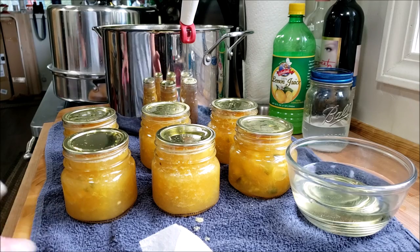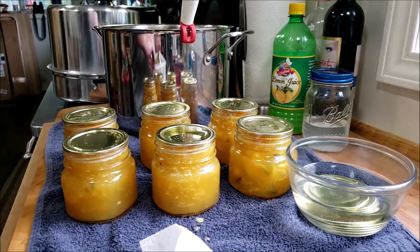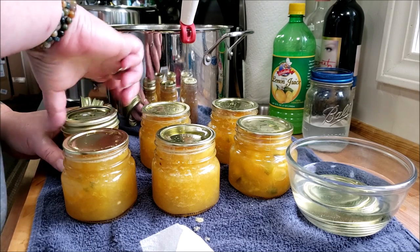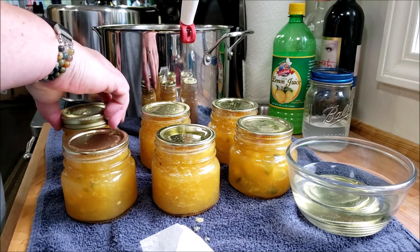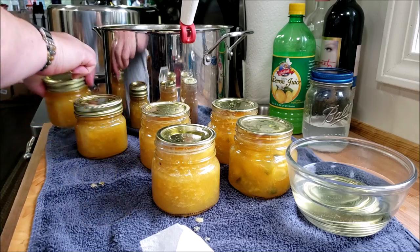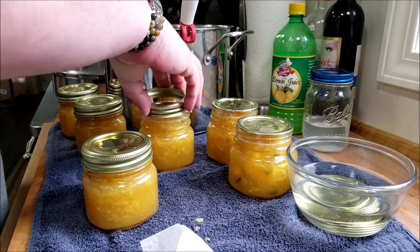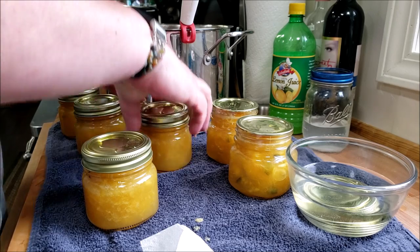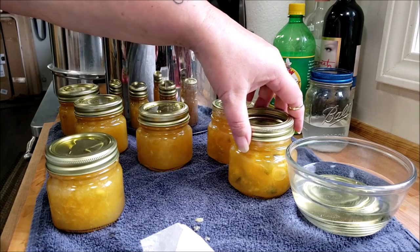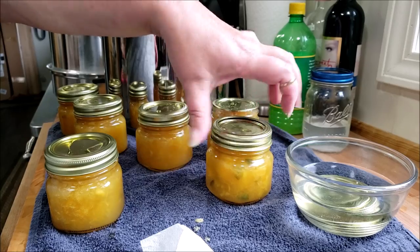Now we're going to screw on the rings, and the rings just need to be finger-tight on the hot jars. Newer rings are nicer to work with for sure. There we go — finger-tight and done.